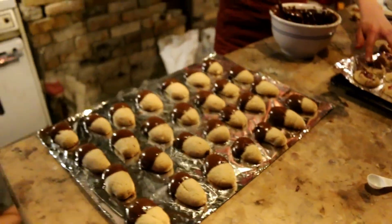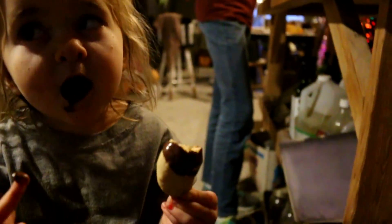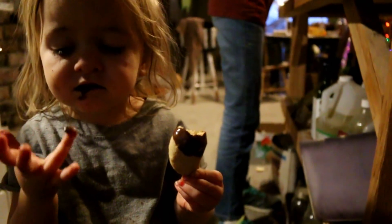So we are getting ready. We have been baking all day today, and it's crazy. We made caramel corn.